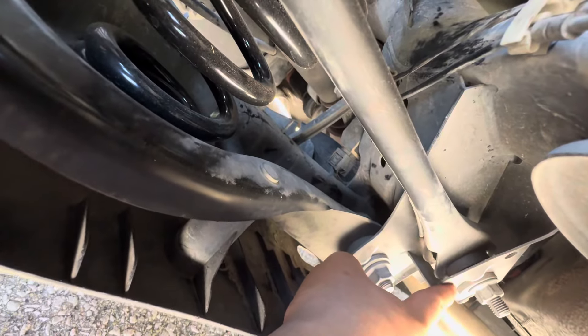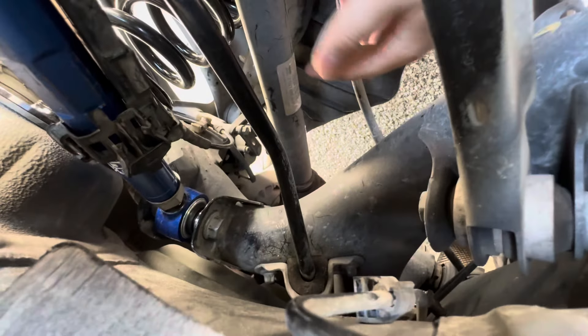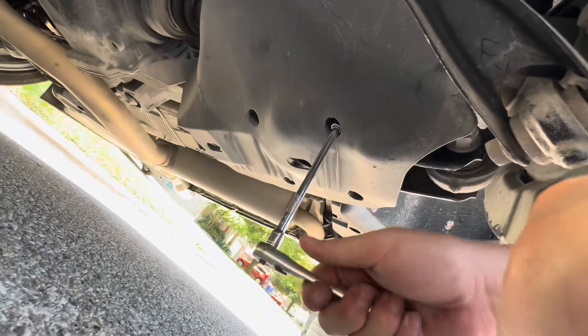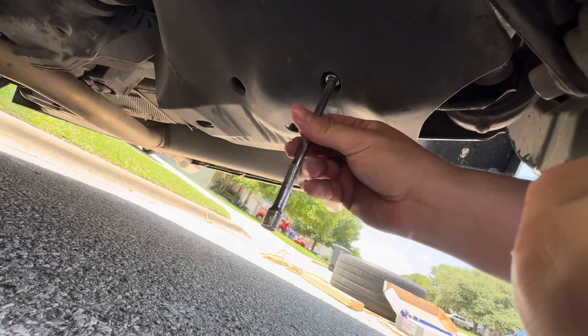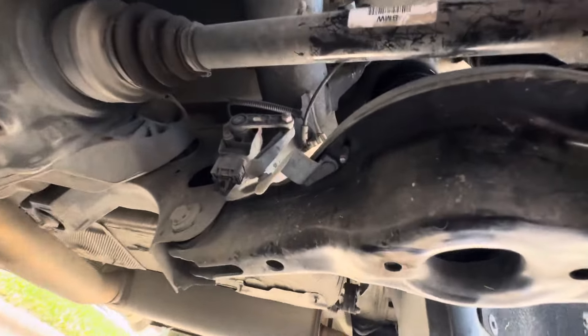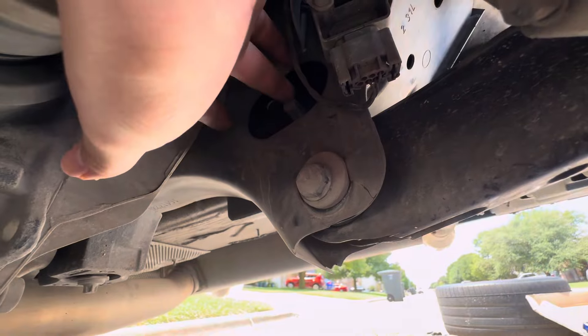To get to the next part you gotta go under the car. You gotta hold this bolt right here, twist this one, and there's another piece on the other side. You gotta get up under the car and hold that one, so I'm gonna jack the car up a little bit more. For this part you're gonna need a 10mm and you're gonna need to take these out right here — the skid plate. There are four of them, just pop it out, and then this whole under piece is exposed.